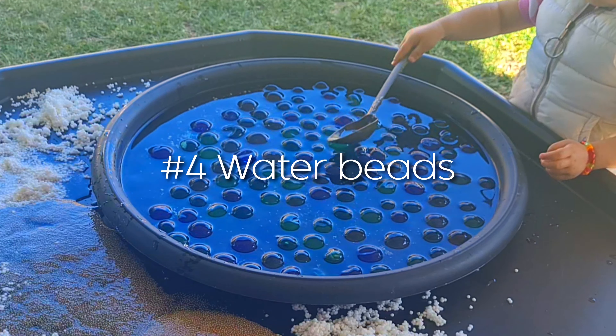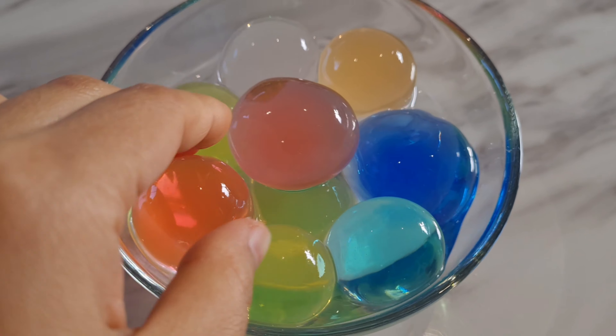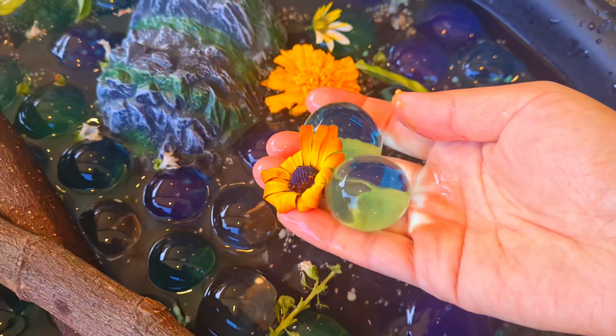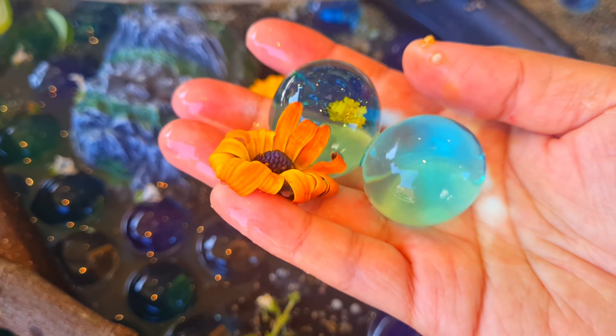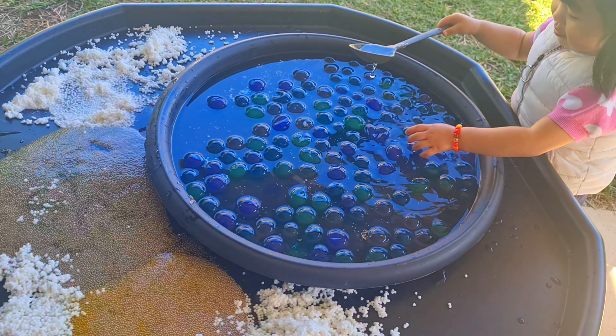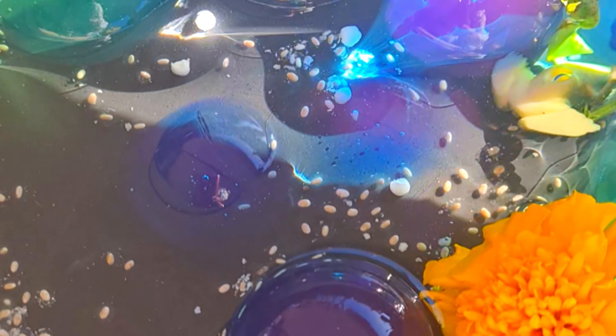Water beads are made from a water-absorbing material that expands when placed in water. They were originally created to help hydrate plants, but they make an awesome tactile and sensory tool for children. Water beads are Alina's favorite sensory play material as they are squishy, bouncy, and soft — you can even pop and crush them — but unfortunately they are not taste safe.